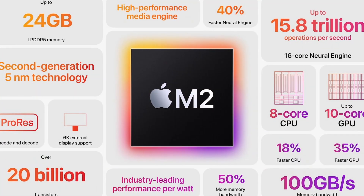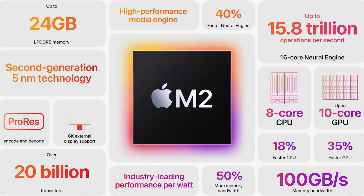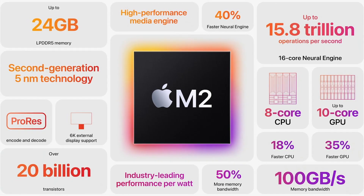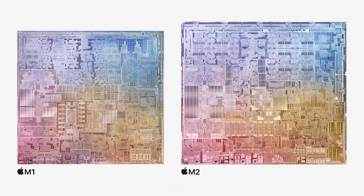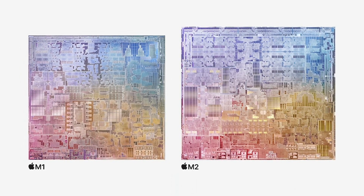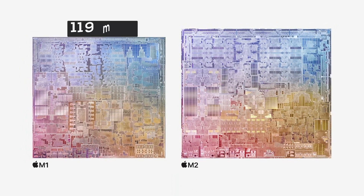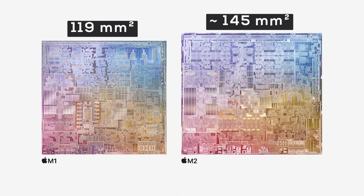The M2 is built on over 20 billion transistors, which is a pretty hefty 25% increase over the 16 billion transistors in M1. When we take a look at the die size comparison, it's pretty obvious this M2 is also quite a bit larger. Since both chips are based on TSMC's 5nm process, I estimate that the 25% increase in transistor count also results in about a 25% larger die size, give or take. So based off the 119mm² die of the M1, the M2 die size should be somewhere around 145mm².